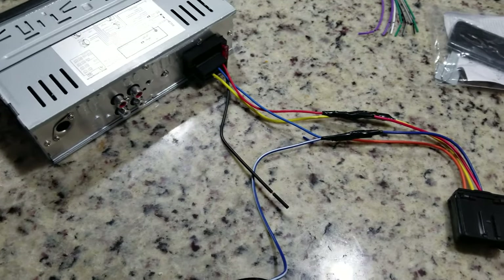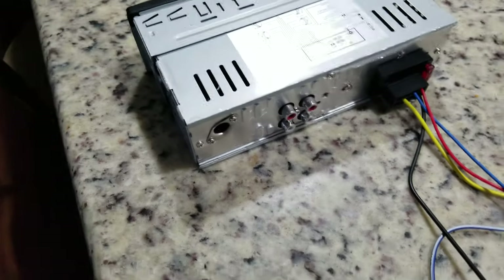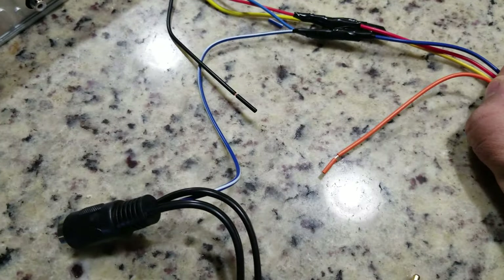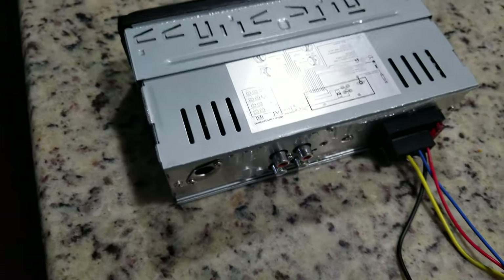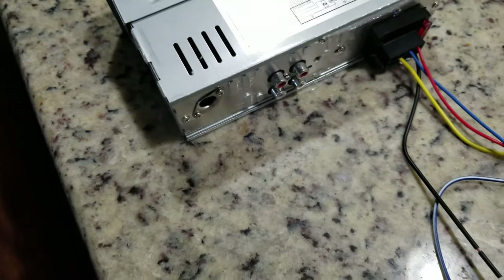We're going to walk out here and try to tie it in. Also, this particular radio doesn't have an illumination wire, which is the orange wire. That means it's usually constantly illuminated — it's always going to be lit up — so you don't really need one.